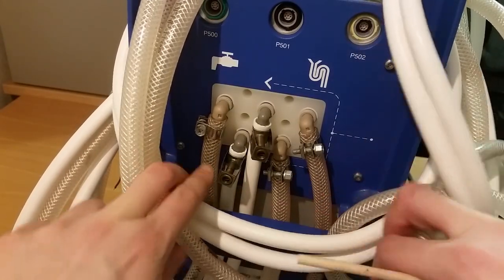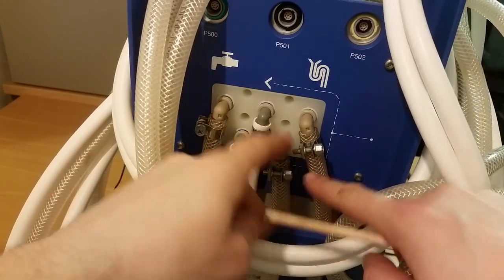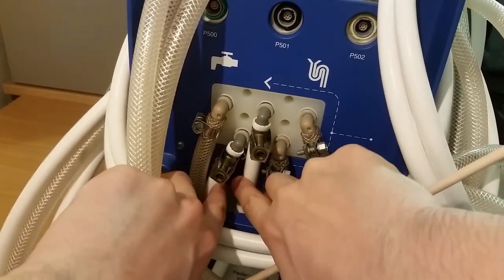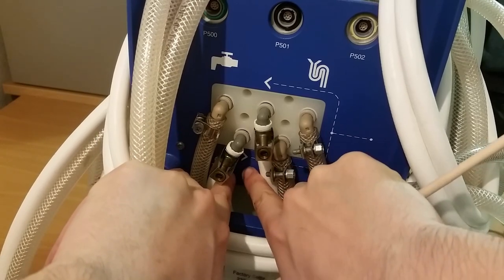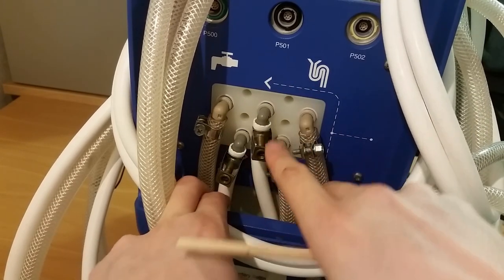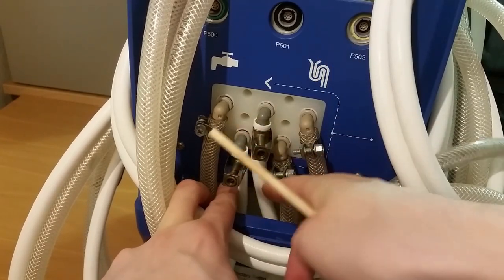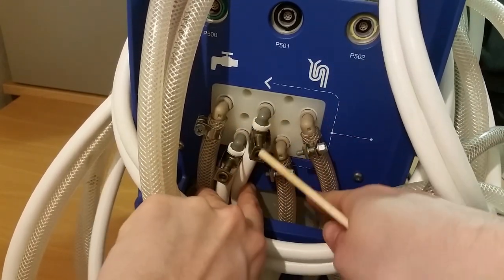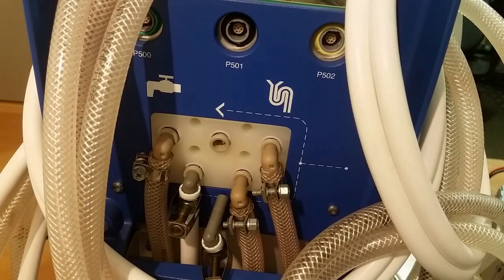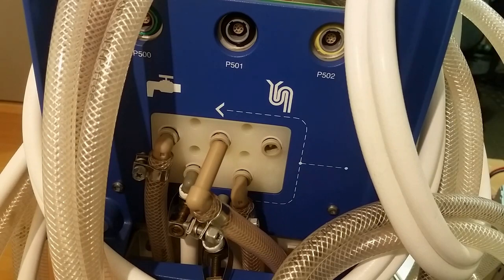Here we have the connector manifold. The tap water input goes here, this is the drain pipe, and these two here are the output. These two are actually circulating the water continuously to clean it. And here's one last connector I'm not entirely sure about. They are very easy to remove — just push them in and pull them out like that. Quick connectors.